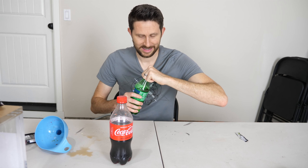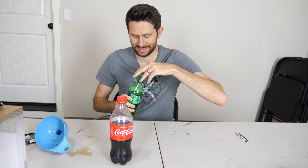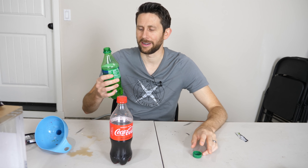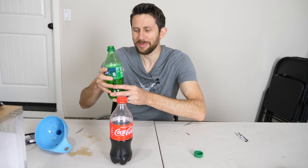The moment of truth — let's see if the soda is actually carbonated. Here's the Sprite. It had a little pressure release when I opened it. Holy cow, that is sweet. That is some very sweet soda — like drinking corn syrup. But there's not really any carbonation. I don't taste any carbonation whatsoever.